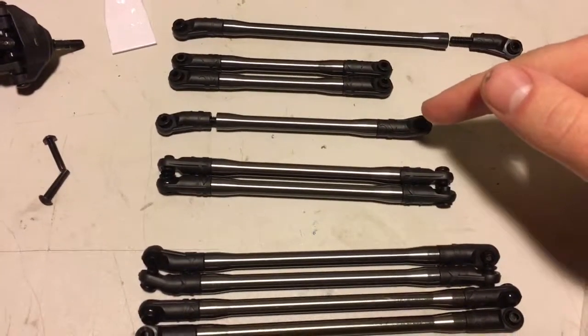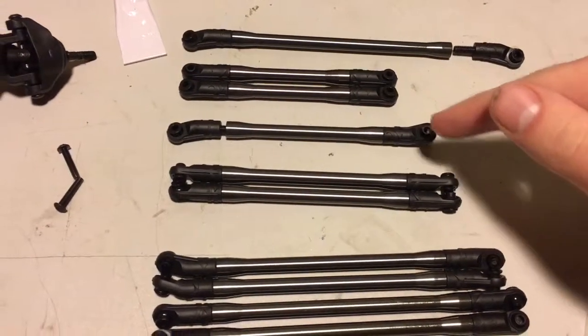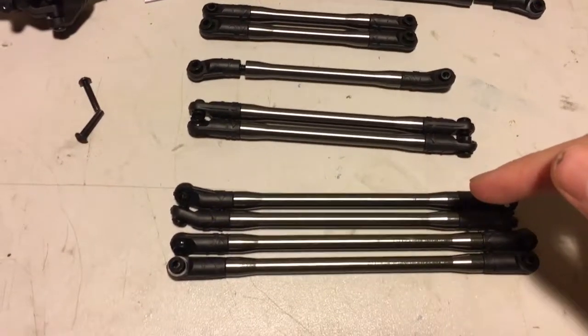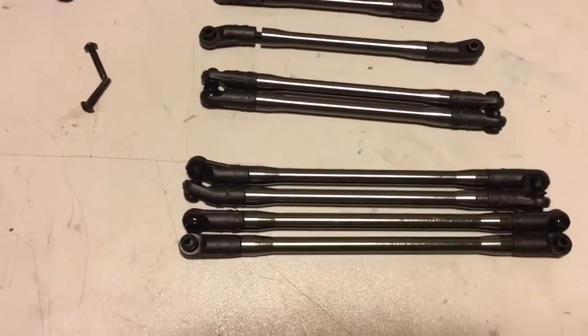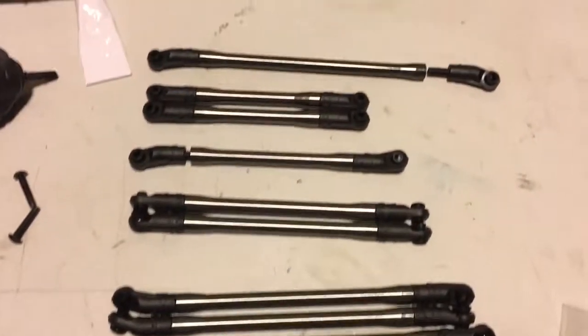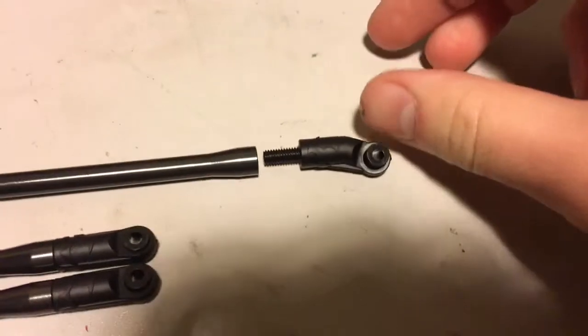Moving up, you have the upper control arms on the front, lower control arms on the front, upper control arms on the rear, and lower control arms on the rear.